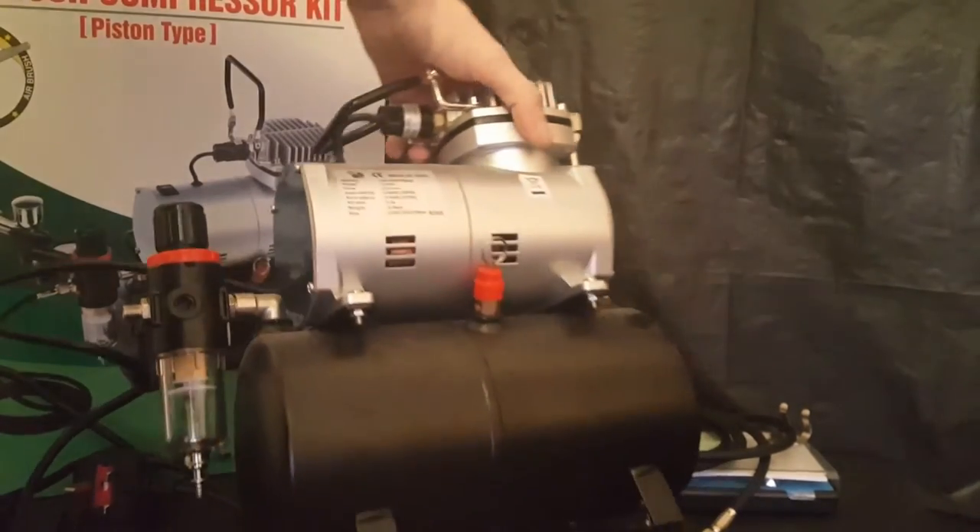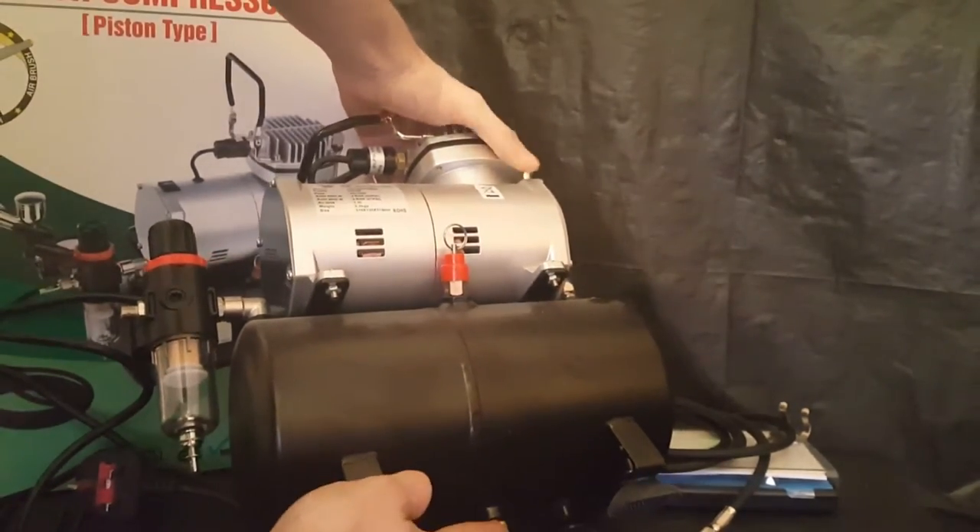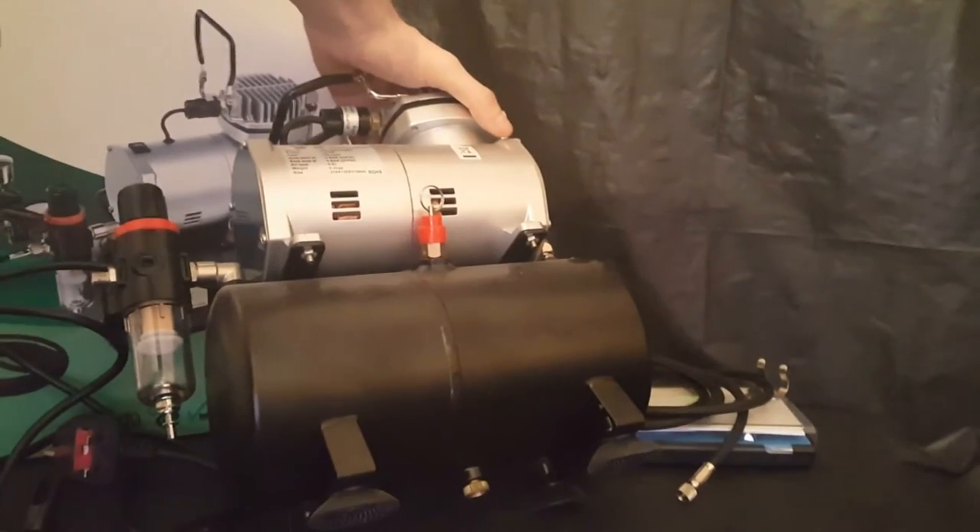You also have a drain valve underneath — a little brass drain valve.